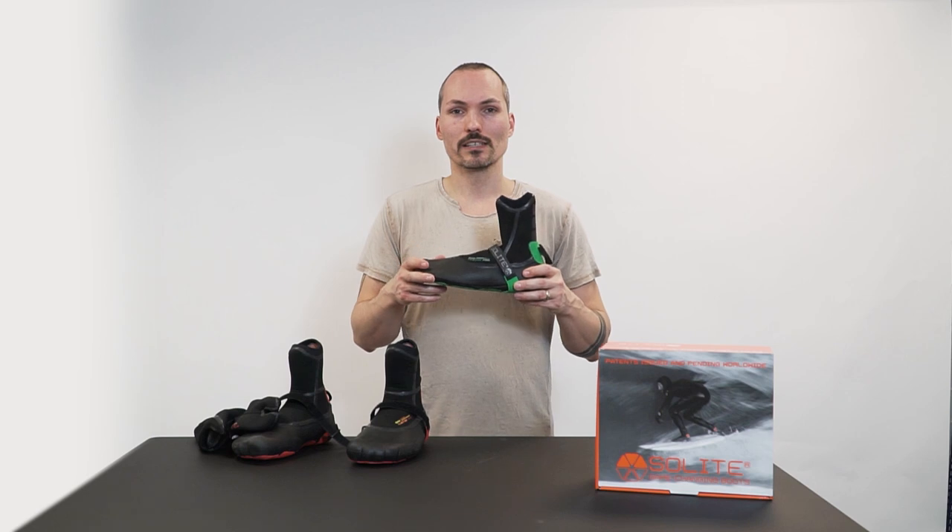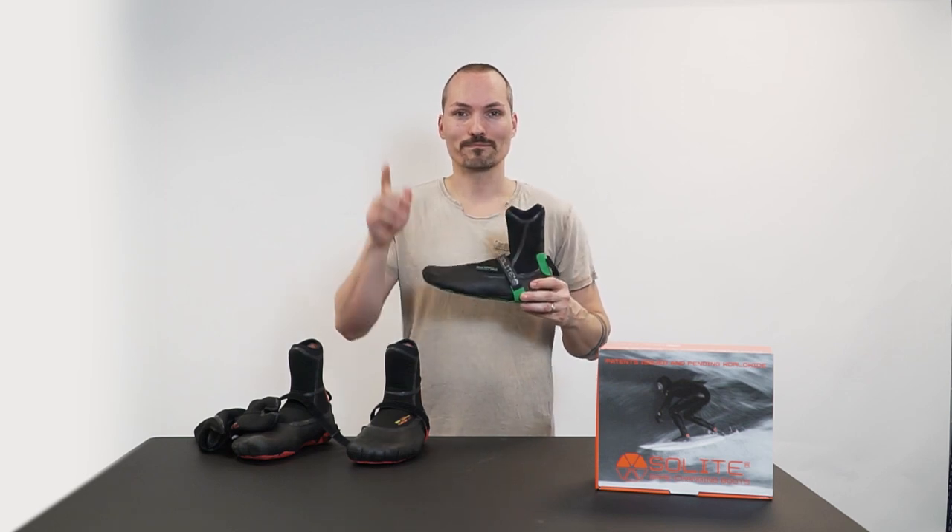So grab one of these, go on the water, have fun surfing — see you out there, bye-bye!